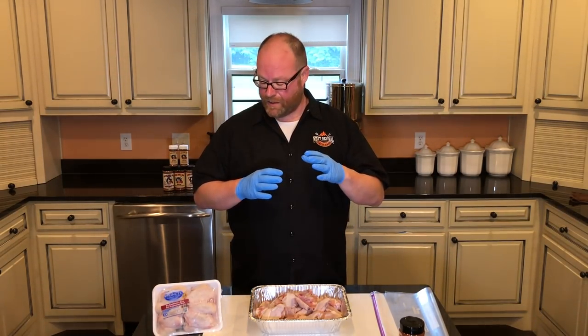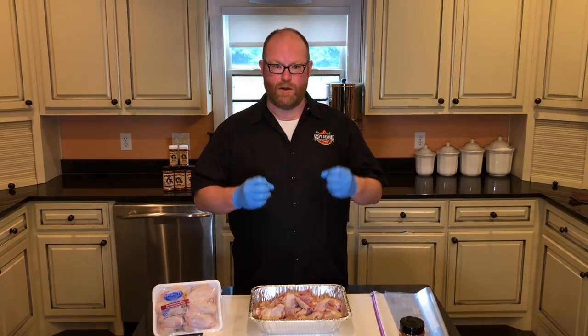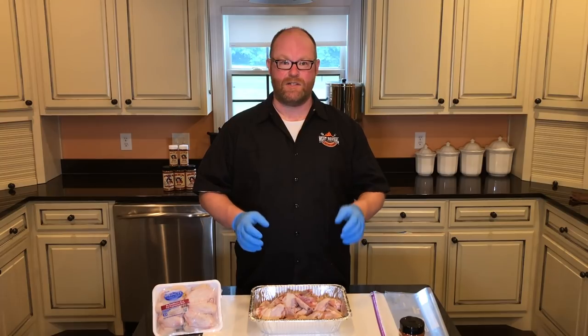The wings we're cooking today are Springer Mountain Farms chicken wings. These products from Springer Mountain Farms are absolutely amazing — humanely raised, no hormones, no antibiotics, just good stuff.